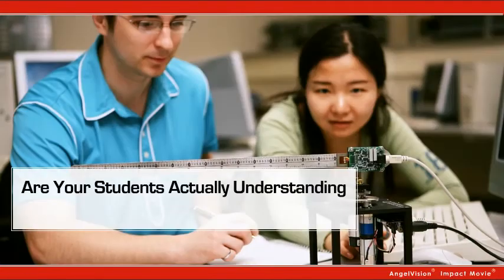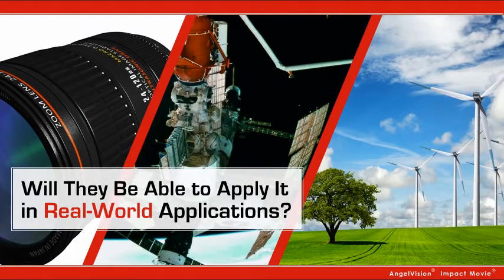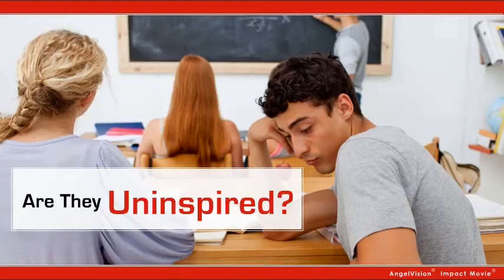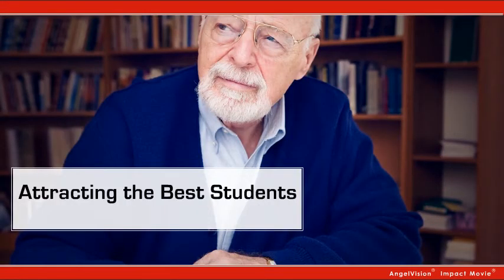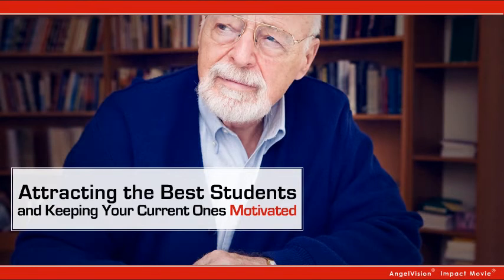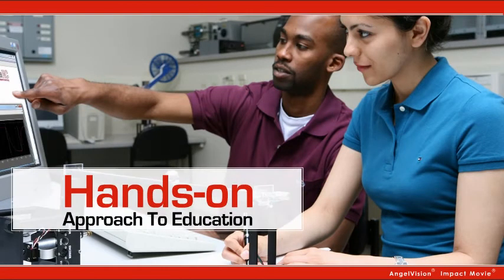Are your students actually understanding and assimilating the control theory you're teaching? Will they be able to apply it in real-world applications? Or are they uninspired, droning through lab after lab, automating everything just to get to the end of the term? Attracting the best students and keeping your current ones motivated is getting harder. Solving this problem starts in the lab with a hands-on approach to education.